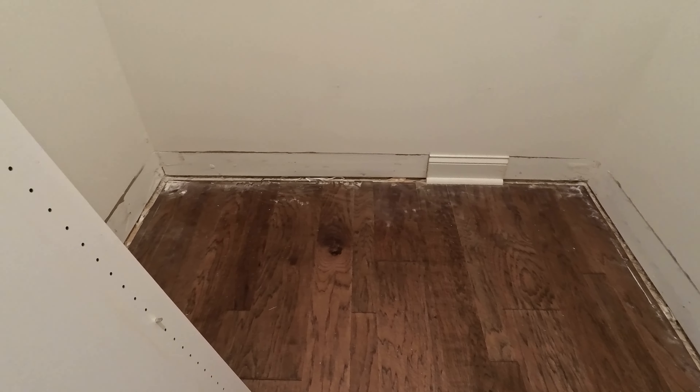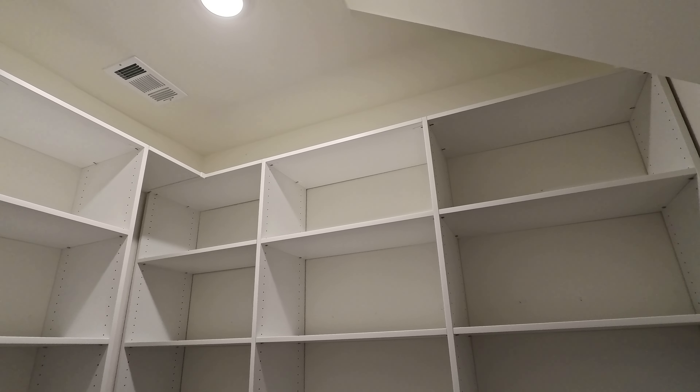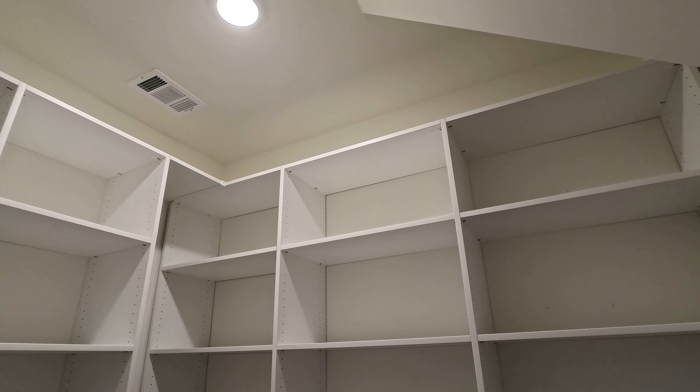Here's the finished pantry. It goes all the way up close to the ceiling, but there's still a little space up there.